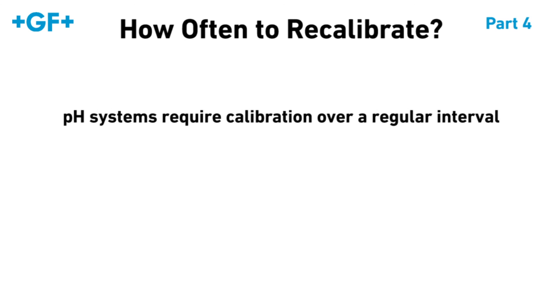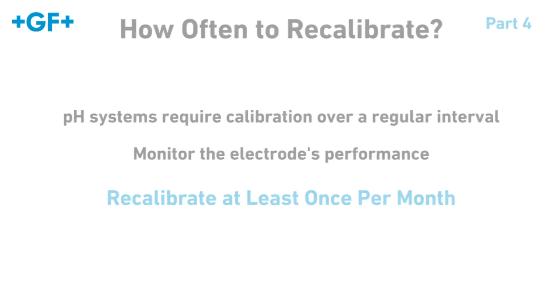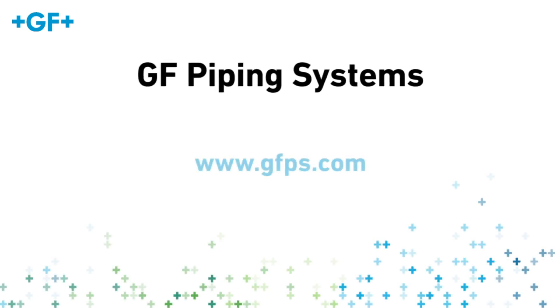How often to perform calibration? All pH systems require periodic calibration over a regular interval. Monitor the electrode's performance throughout its life and recalibrate at least once per month. For more information about our products, please visit our website.